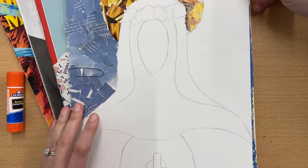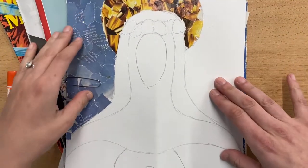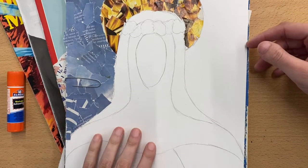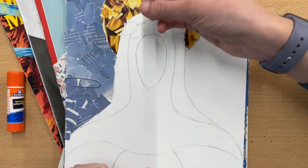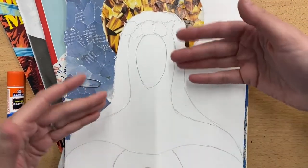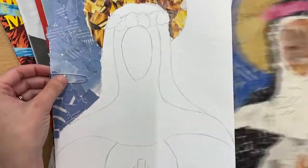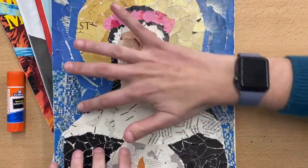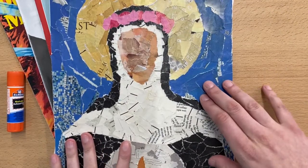Alright everybody, we are going to continue working on our St. Collage this week. You should keep finding the colors that you need in order to tear pieces. Make sure they're not too small so that you can glue them down in order to completely fill up the space. By the time that you're done, we should not see any of the white of the paper.